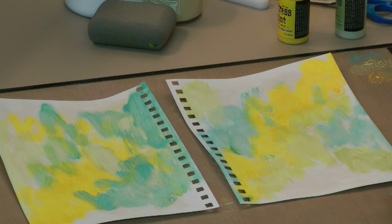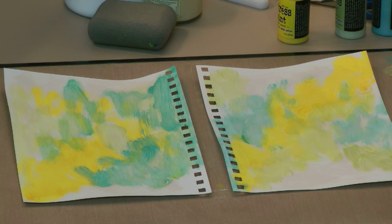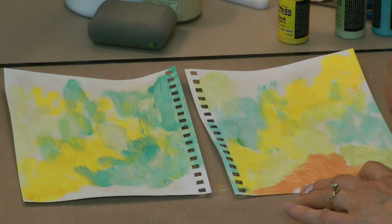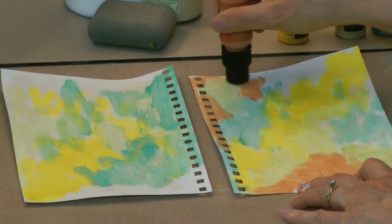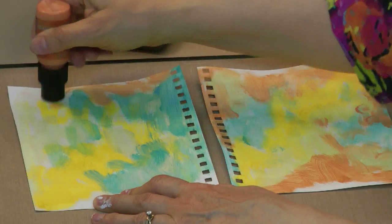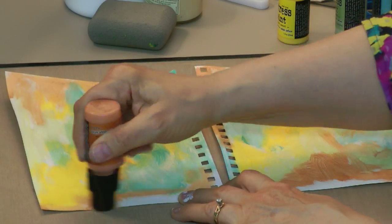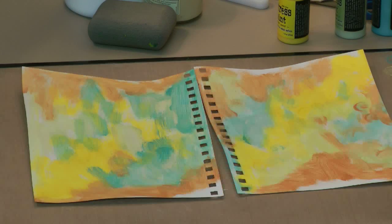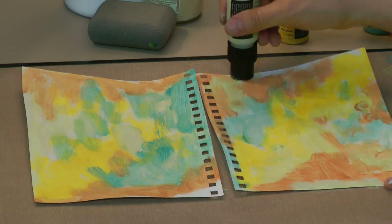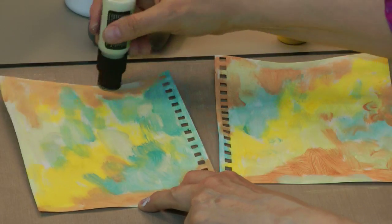So we've got some Broken China, and then I'm going to fill in whatever space is left with Rusty Hinge. You do want to just kind of cover your page with the Distress Paints. I'm going to go back to Bundled Sage and add a little more across the top just to fill in. Most of the time when I'm art journaling, I'm going by the feel of the thing.